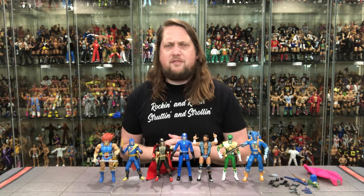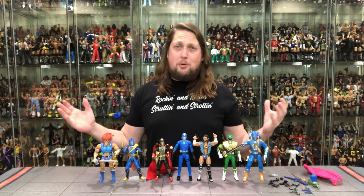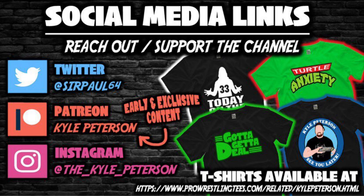Let me know in the comments your thoughts on this Cobra Commander figure — whether you're picking it up, passing, or waiting for a deal. You can get a deal at Entertainment Earth with discount code KYLE for 10% off. Of course, if you've made it this far, like the video, subscribe to the channel, and turn on the notification bell. We've got videos every single day. We've also got more on the Patreon including early access, bonus videos, and Q&A. You can support the channel at ProWrestlingTees.com — search KYLE PETERSON. Find me on social media: SirPaul64 on Twitter, and the underscore KYLE underscore PETERSON on Instagram. For Cobra Commander, I am Kyle — I'll see you guys all real soon.